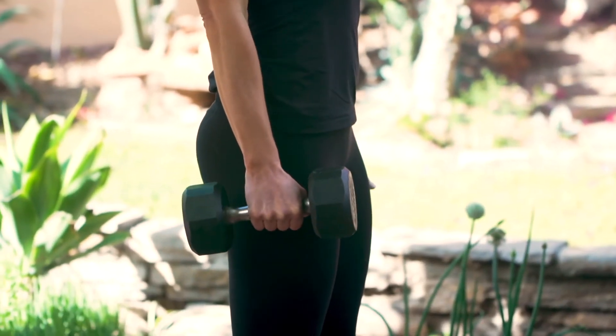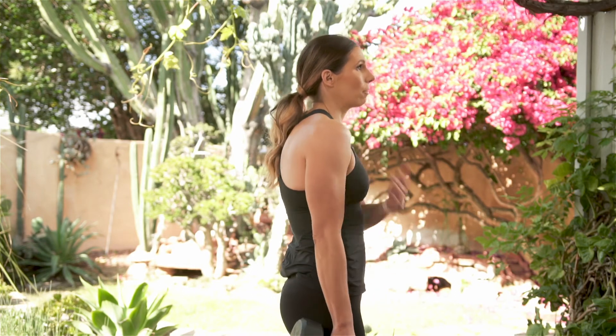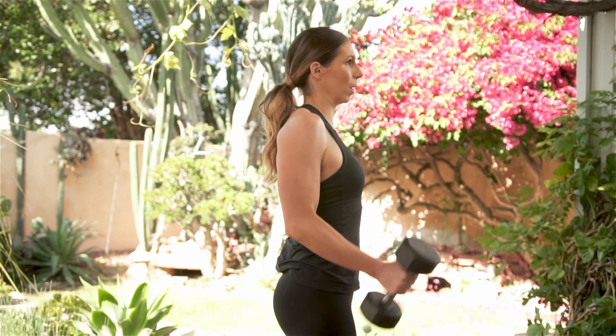Notice the difference between that and this — with that hunch. So every time, make sure you roll the shoulders up, back, settle them down, and then just a squeeze of the bicep into that bicep curl.